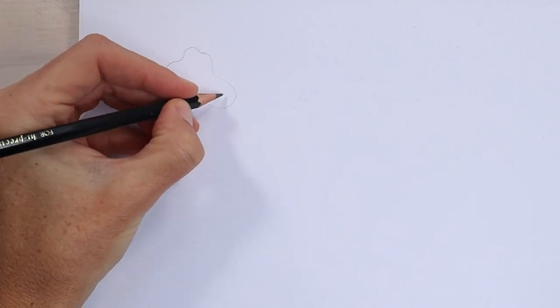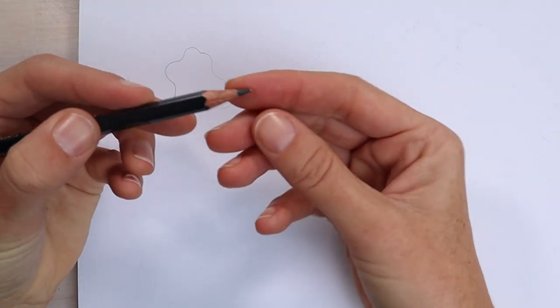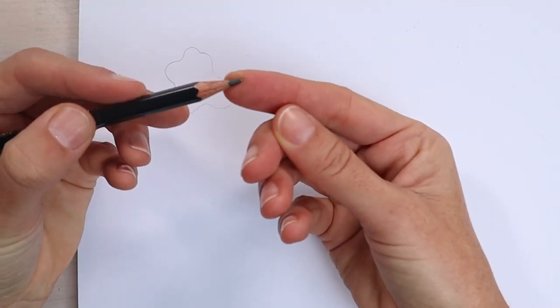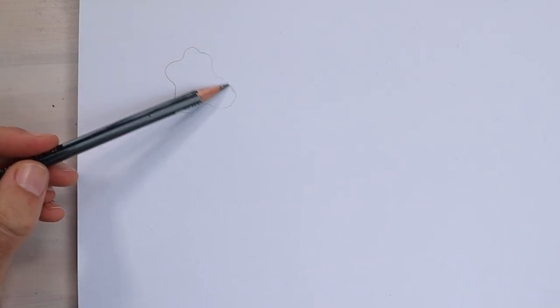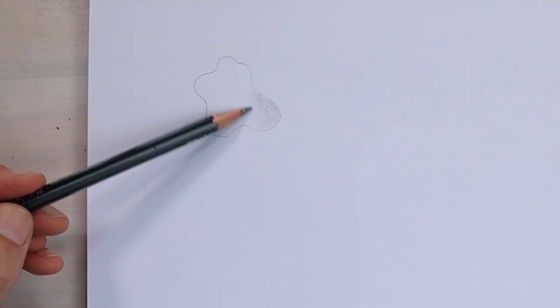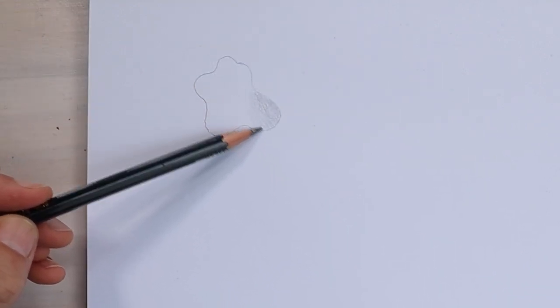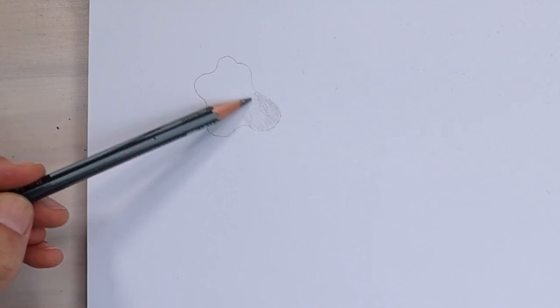If you're holding your pencil like this, it's going to be very hard to get nice, smooth shading marks. We need to access as much of that lead as we can. So I'm holding my pencil at the back and trying to use as little pressure as possible to shade in this shape. I'm sort of just moving my way around, shading a little bit, and then moving across and shading a little bit, using a back and forth motion.